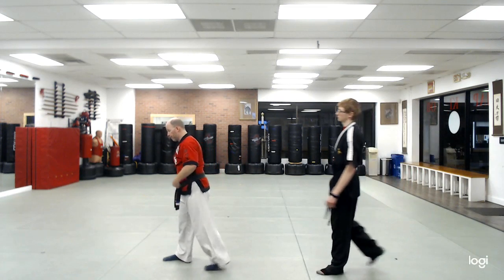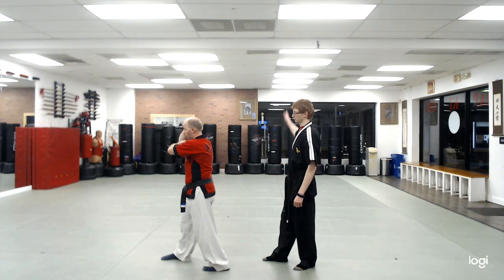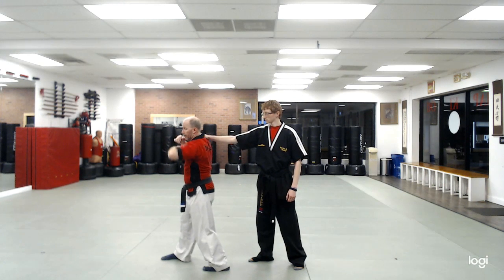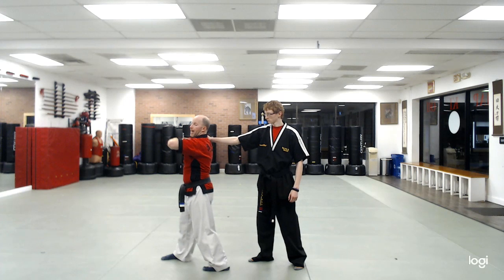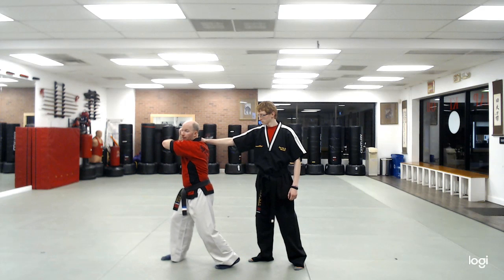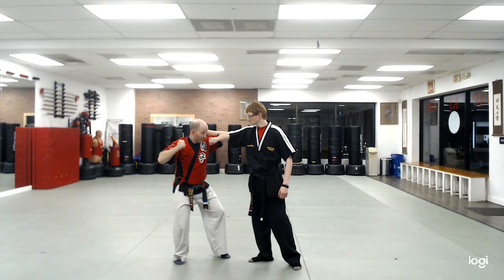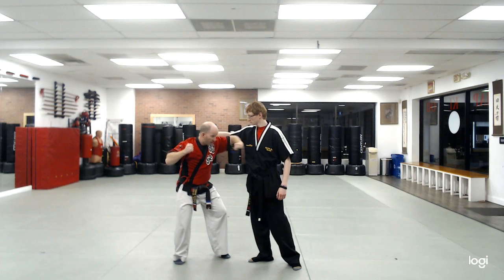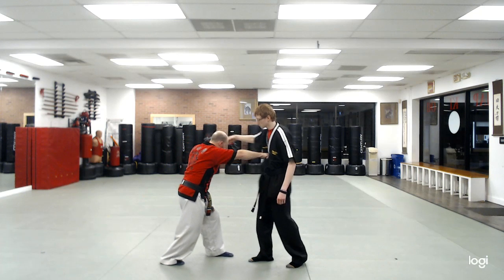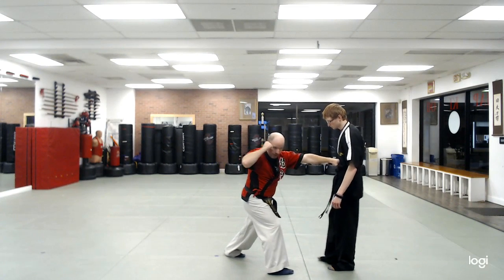I have my right foot in front and I'm set up on my right side. My partner is going to grab my shoulder. My method here is not to go up, not to go down, but to stay level with my shoulder. I'm going to look over my left side, and as my left foot turns, my elbow will come inside and hit the inside of the bicep. While I'm here, I'm going to hammer fist — chest, face — and then hit the body. Then step in and double one-two attack.